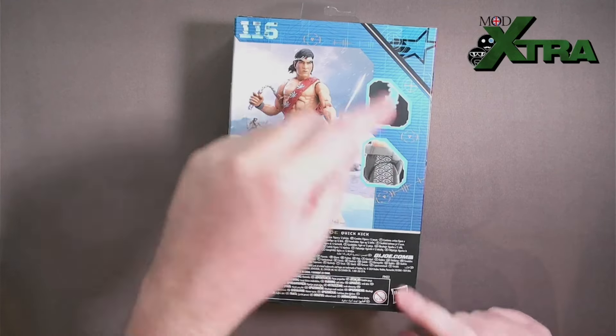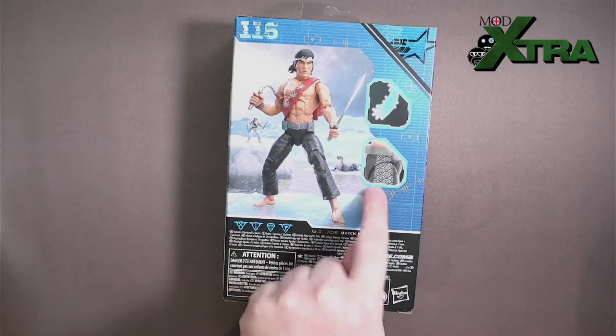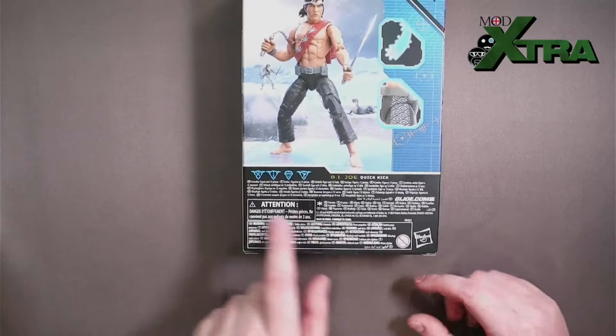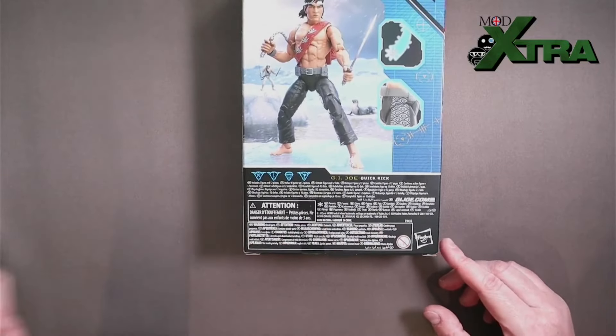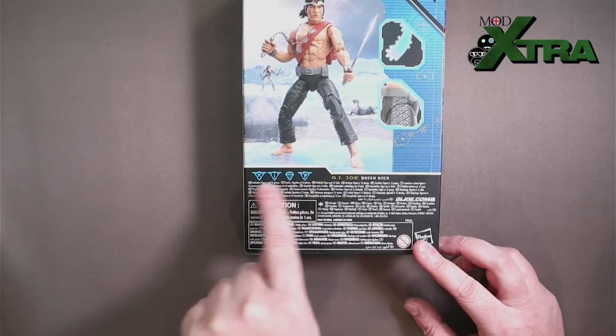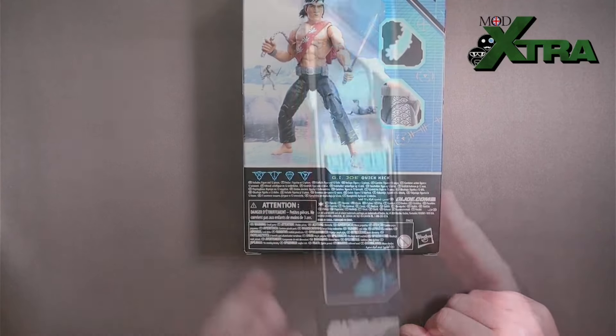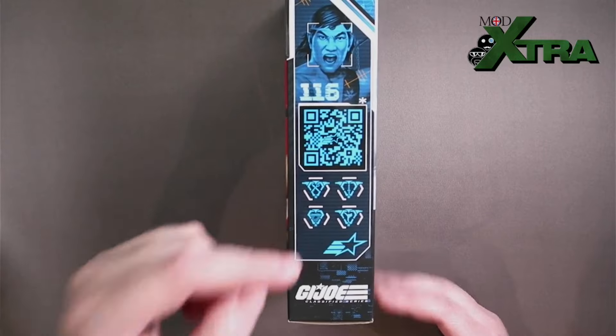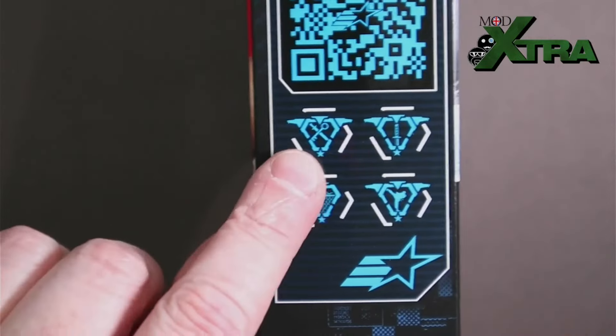There are a couple of breakout windows showing off key highlights like the pattern in his pants and his shuriken throwing accessory. All the legal text is across the bottom, and of course there's the little data card information. I'm going to talk about the data card using the side panel along with the QR code, so let's zoom in on that.